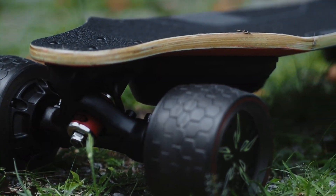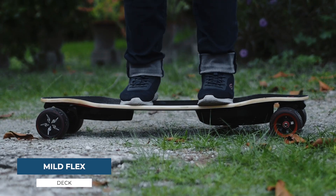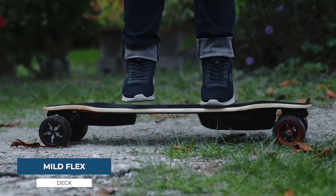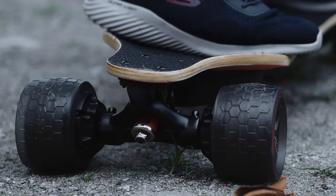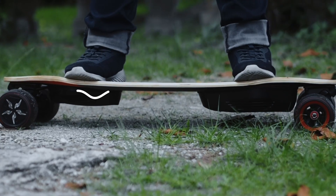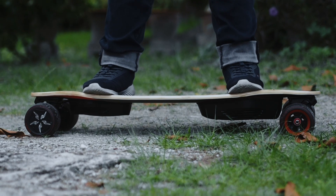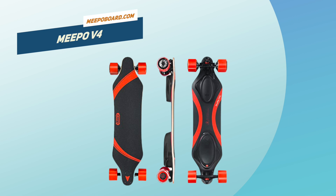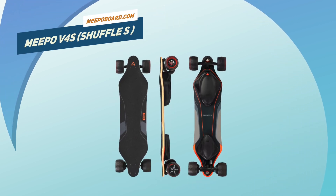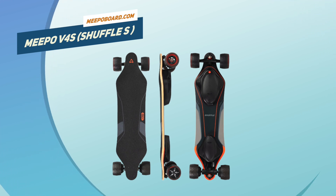The Meepo V4S is made up of 8-ply Canadian maple and 1-ply fiberglass. The board only has a mild flex, but the deck does offer a pretty deep and aggressive concave design, which definitely helps in securing leg placement for a more secure ride. The deck also has a slight rocker profile, which we're a fan of — this makes the deck feel closer to the ground. The previous Meepo V4 had an orange, toyish-looking color scheme, but the V4S took a more elegant approach, which we really like, especially on the graphics beneath the deck.